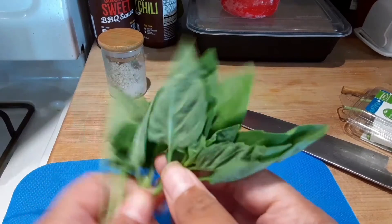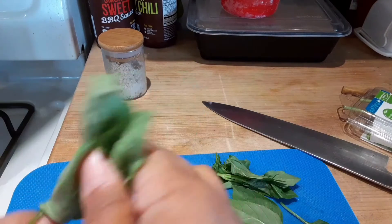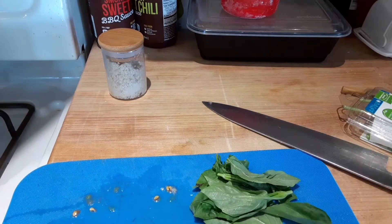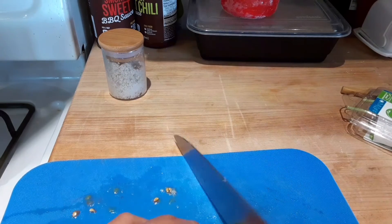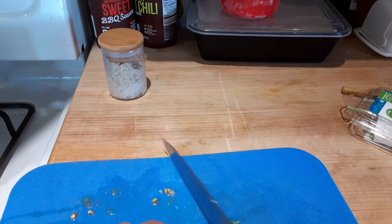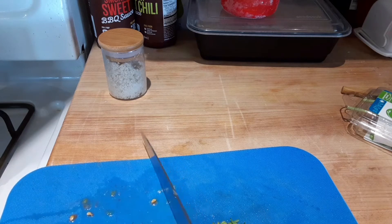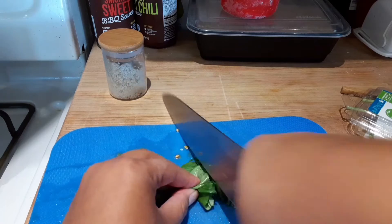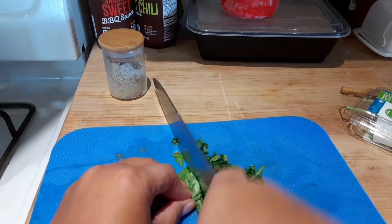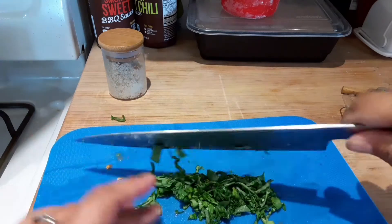The last thing I'm going to chop are these basil leaves. I'm going to pull them off the stem, then roll them up and thinly slice the basil to a chiffonade — it's just thin strips. It's so fancy when people say chiffonade, but it's just thin strips. You can cut it finer if you want, but I like big pieces of basil.